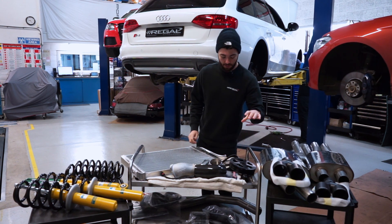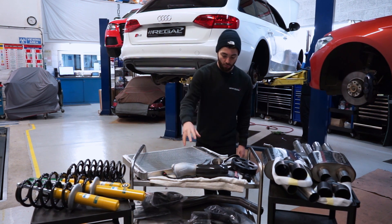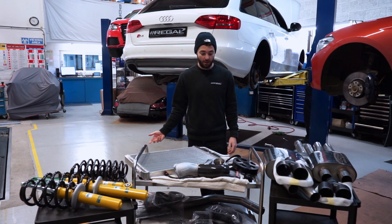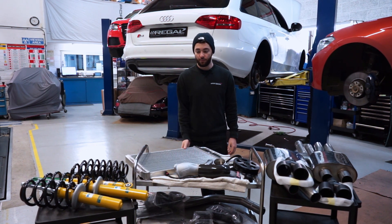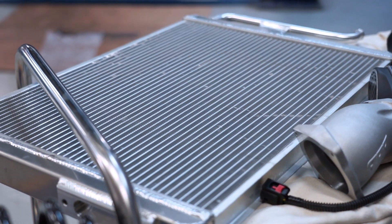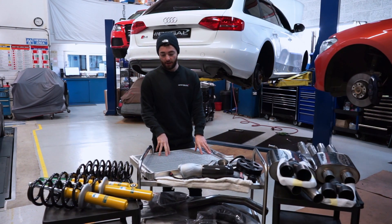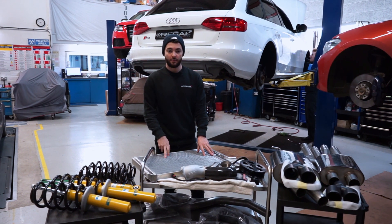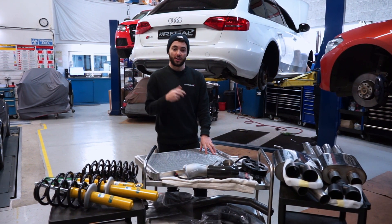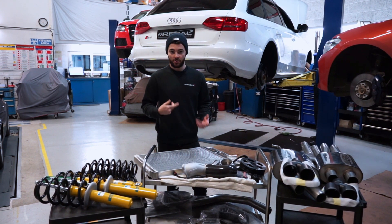With the supercharger crank pulley making more boost, and the throttle body allowing all that air to make its way into the supercharger, we're making the most out of the boost. We'll also be installing the APR heat exchanger for the supercharger coolant circuit. It's an air-to-water system, as opposed to air-to-air — a heat exchanger inside the supercharger has coolant flowing through it that exchanges heat with the compressed air.